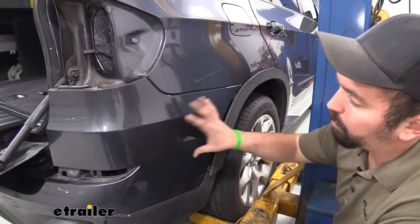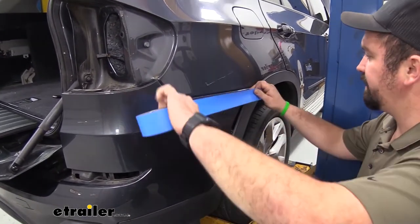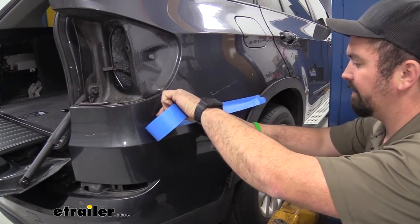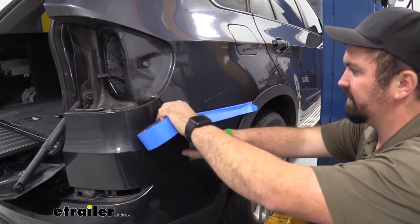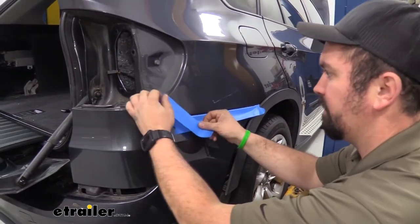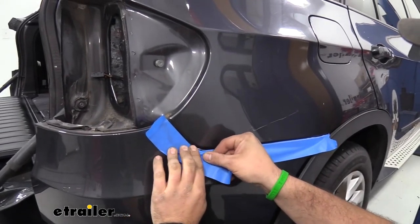Before we pull the fascia off, a nice step you can do to prevent any damage on reinstallation is taking some painter's tape and running it along the edge. All that's going to do is put a little added layer of protection so that when the bumper is rubbing against the paint when you put this back on it's not going to actually scratch it. I'm going to run this along not only the fascia but also along our rear quarter panel as well.